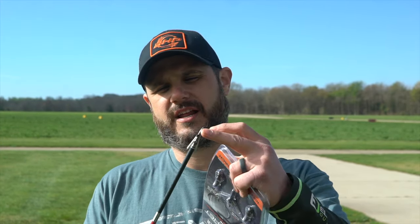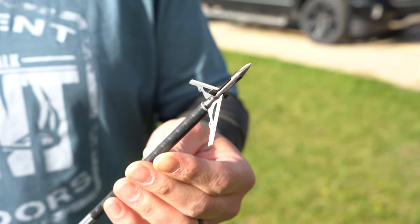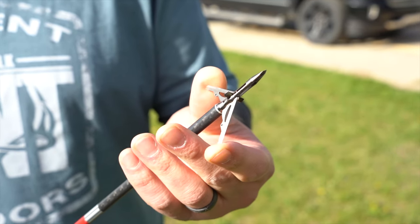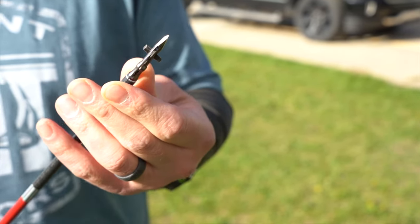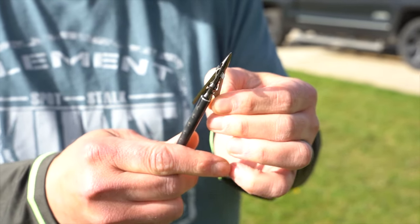This is a rear-deploy type of broadhead, which means when you hit these two pieces, the blades are going to come down and slide back and they'll be behind the broadhead. It's got a chisel tip — they call that a bone-crushing tip — and generally what that means is it can split the bone. Really excited to test this in the ballistics gel and get it in the field this year.